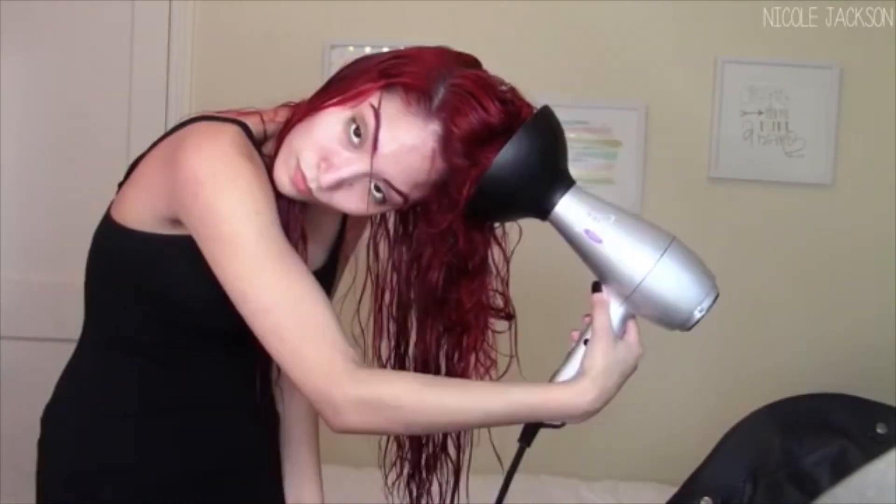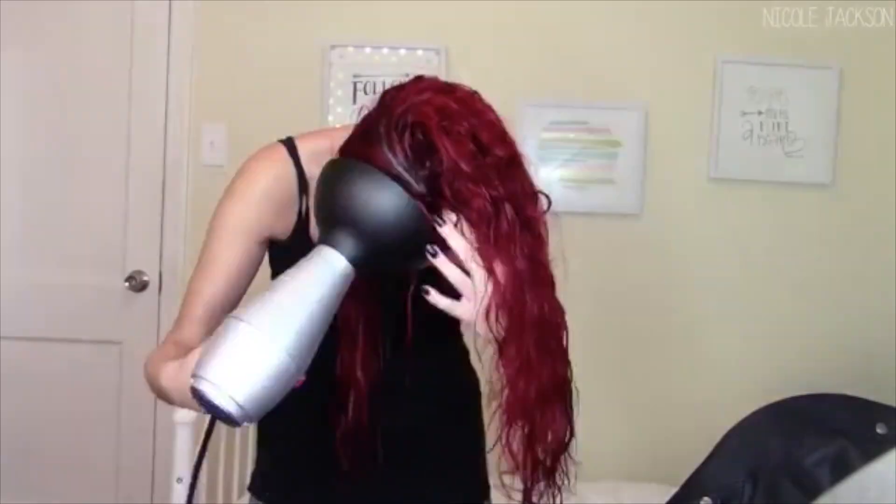Hey guys, welcome to this Mariah Carey music video hair tutorial from the music video called Sweetheart. I am doing two hairstyles from the music video, showing you guys how to achieve the classic Mariah hair.